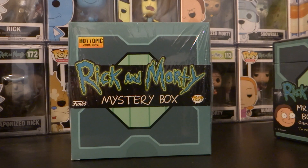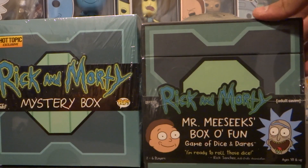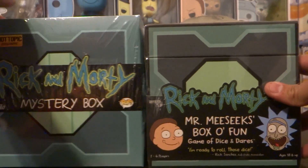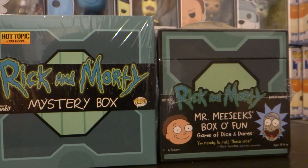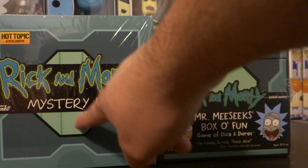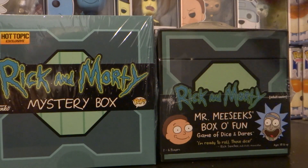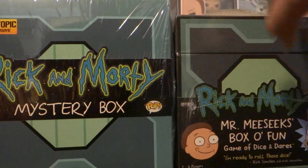I want to do a real quick comparison between the Mr. Meeseeks box and this one. This one definitely is a little bit shorter. This one has lines on it for some reason, and then this one doesn't. And of course you got the buttons right there. This is dusty, just like the last one — like the better stuff I had was dusty.